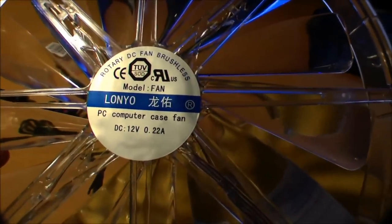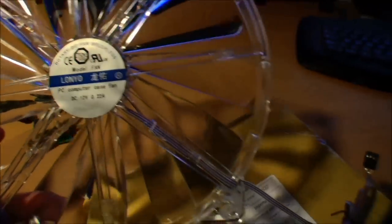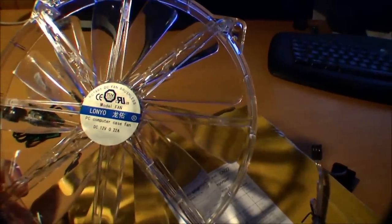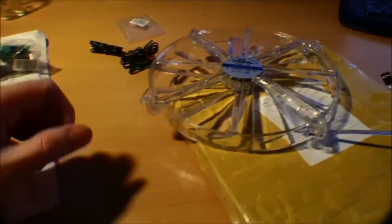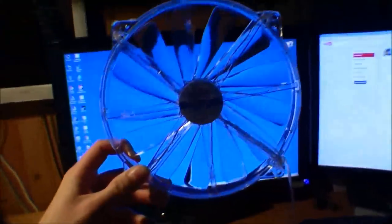It's a 12-volt, 0.22-amp computer case fan. And it has light diodes, so it lights up in some color. I'm gonna check out how that looks, and if it looks really stupid I'll just cut those wires. There's a light diode there, and there, and there, and over here. But yeah, I had to try something, and I think this is kind of neat. Nice big fan. So I'm eager to find out how this works.